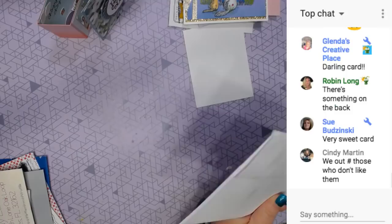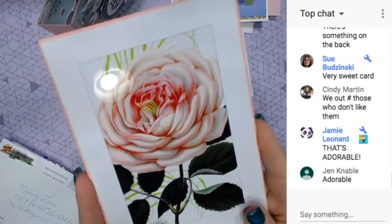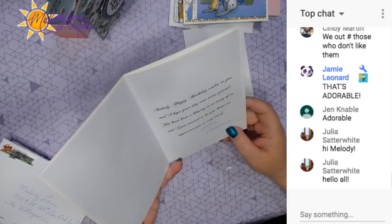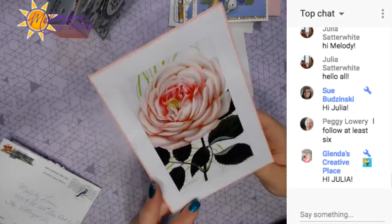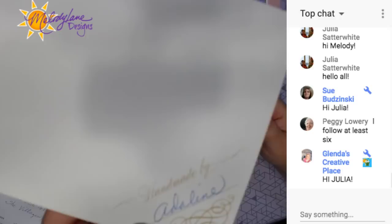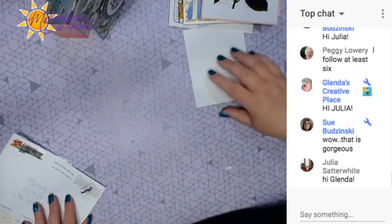This is by Adeline Cooper. Oh, this is pretty. Thank you. Oh, this is pretty - such a pretty card. Handmade by Adeline. I need to do something with this light in my camera because it's right in the way. Thank you so much. I think that's all of them.